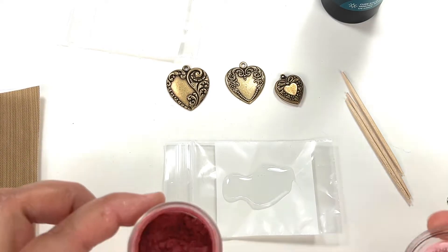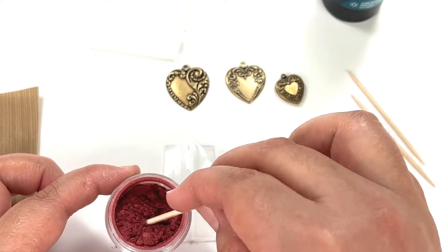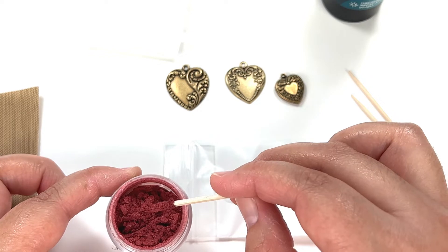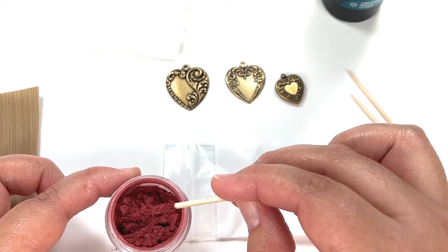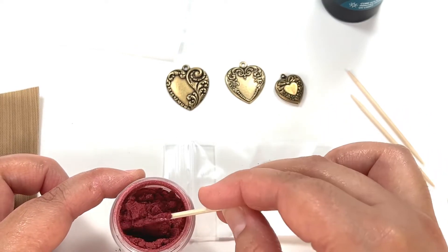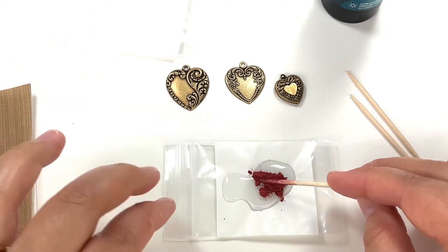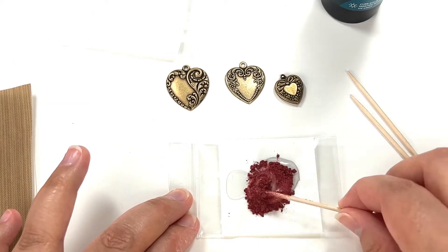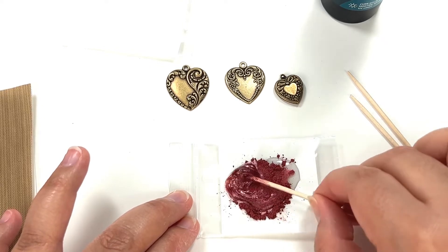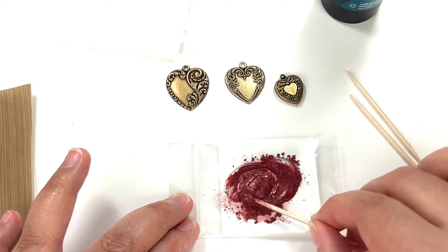You have to be careful with this stuff. I used a toothpick. Depending on how you want the color — light red to deep red like I have here — you have to put a lot. I put two scoops of red, so hopefully it's not too dark. Just mix it in with the UV resin; you have to mix it really well.